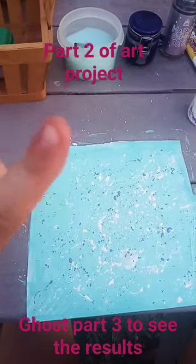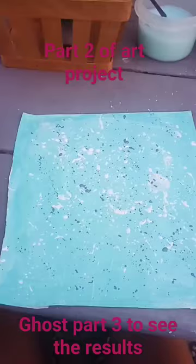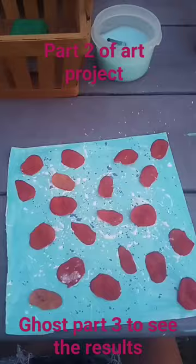This is part two of making art projects. Let it dry a little bit. Now we're gonna glue the flower petals on — those are our flower petals. Make sure to grab your super glue. It should look something like this.